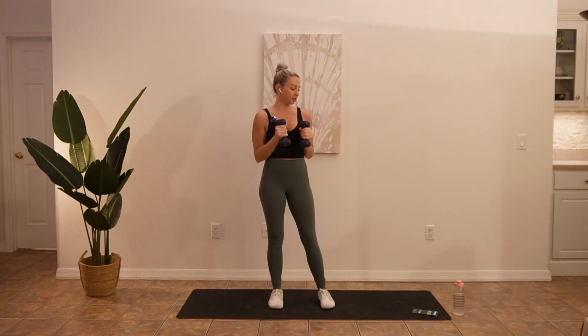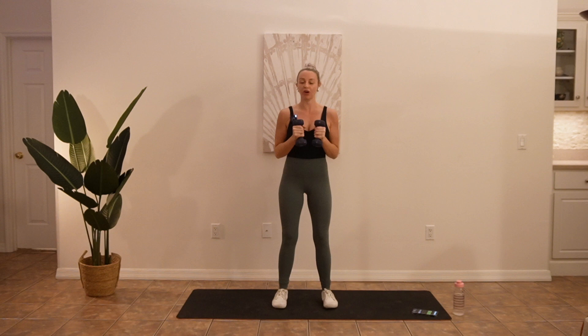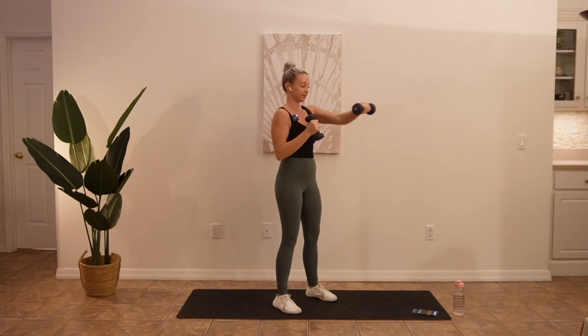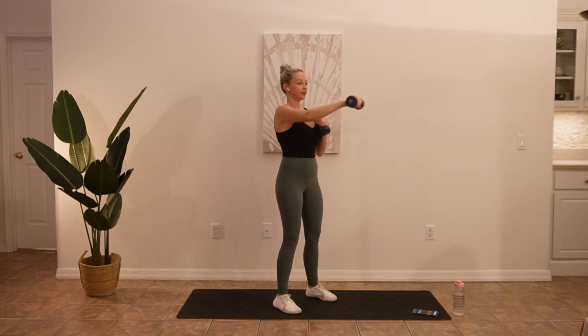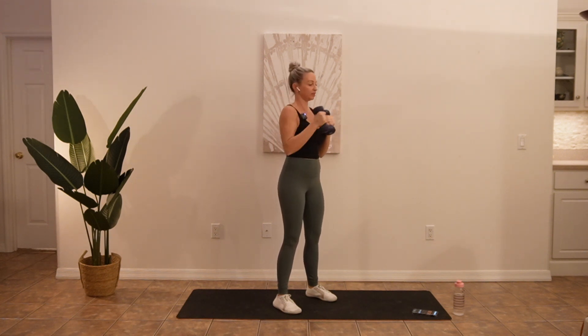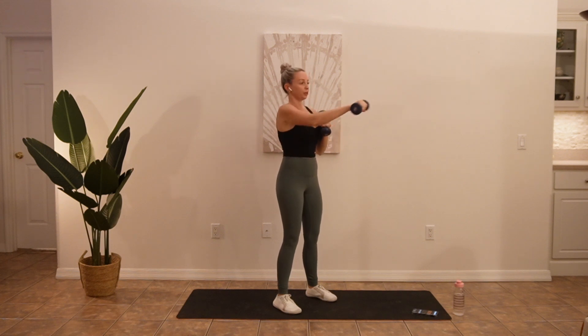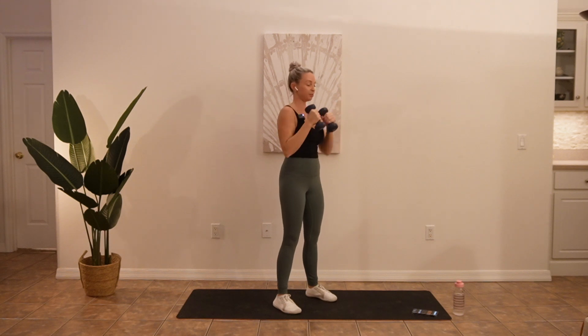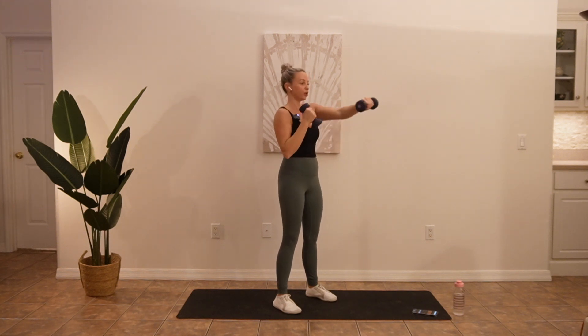So bring those weights about chest height. Get ready, draw your core in. We are going to punch it out. Notice I am still moving slow here — we are building strength, so we don't need to go fast. We want to be nice and consistent with our pace. Keep your core tight. Try not to shift too much through the lower body — you might want to squeeze your glutes a little bit to give your torso some added stability. No higher than your chin.